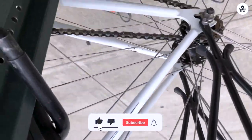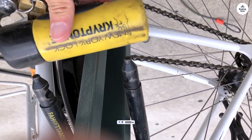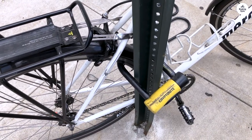This lock also has the updated core that has more discs, and they tension off a disc farther in instead of the first disc, making it harder to pick. But honestly, nobody is going to be picking it.